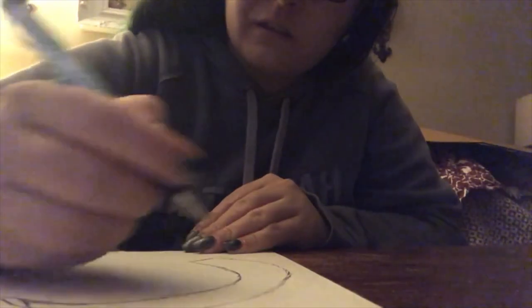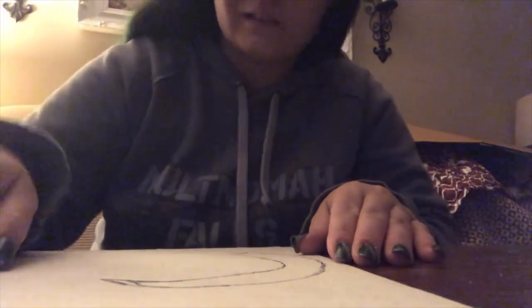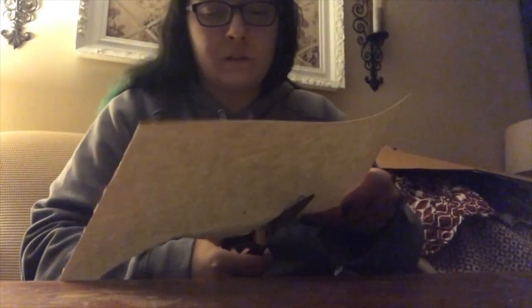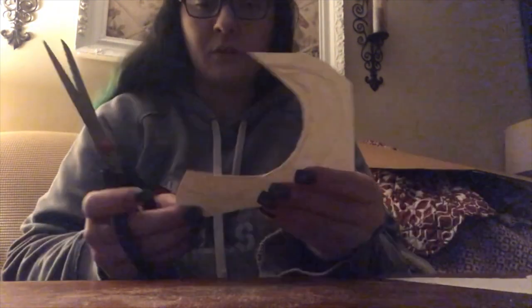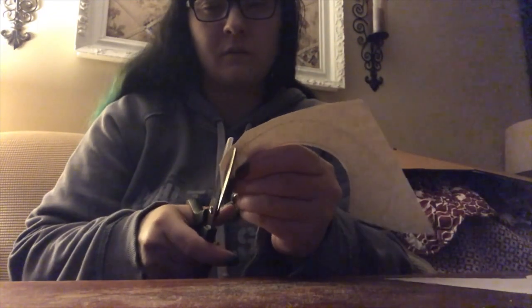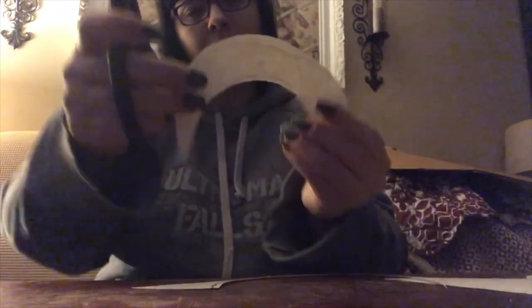Starting out with this Loki vlog is my process on how I made the Loki crown or headpiece. Just drawing out the basic outline of what I was going to cut out and create. I pretty much just went with my own plan for this. Originally for this particular cosplay I wasn't even going to make this headpiece — I had a different thing in mind — but then right before the shoot I decided I really wanted it and I still had a couple days, so I went ahead and went for it. This was pretty much my main stencil for the four pieces I was going to cut out for the horns.